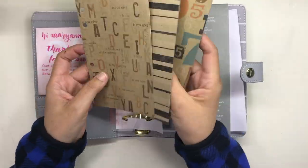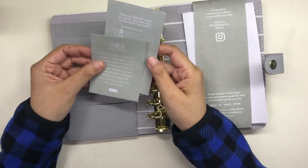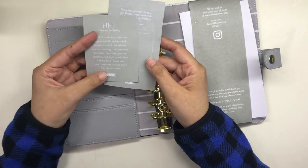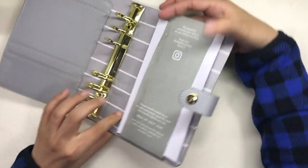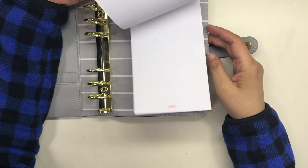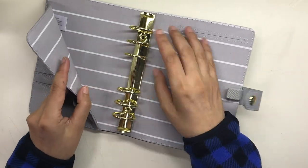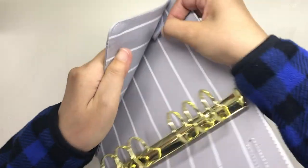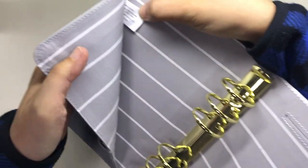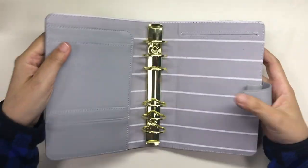Now let us take everything out of the binder so we can look at it more closely. These gray colored cards were in the pockets — they are just a welcome note from Kiki K and some simple instructions on how to open the rings. The back cover has a gray colored band and there is also a small notepad that's also Kiki K and it's really cute. The front cover has a secretarial pocket, and inside is a tag saying 80% polyester and 20% cotton pertaining to the fabric lining of the binder. The tag also has care instructions and a notation that it's made in China.